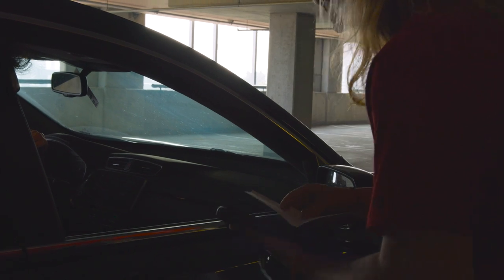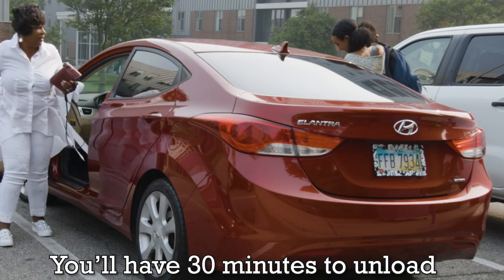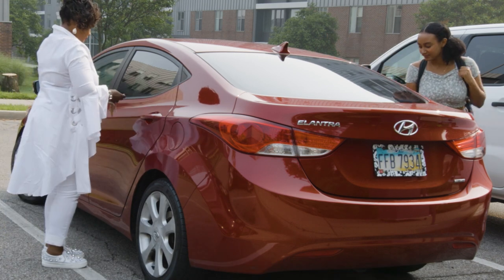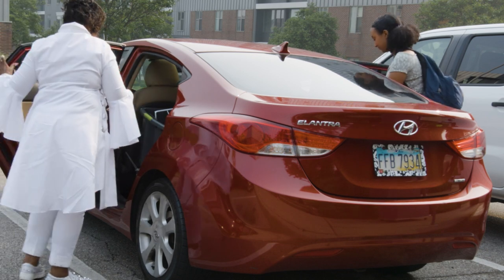Staff will release groups of vehicles as space becomes available in unloading areas near your community. Once you've arrived at your unloading zone, it's time to start unpacking your vehicle. You will have 30 minutes to fully unload. Be sure to watch the second part of this video, which will provide an overview of unloading.